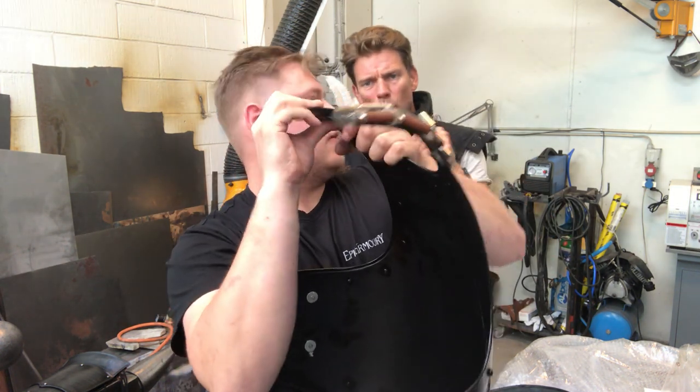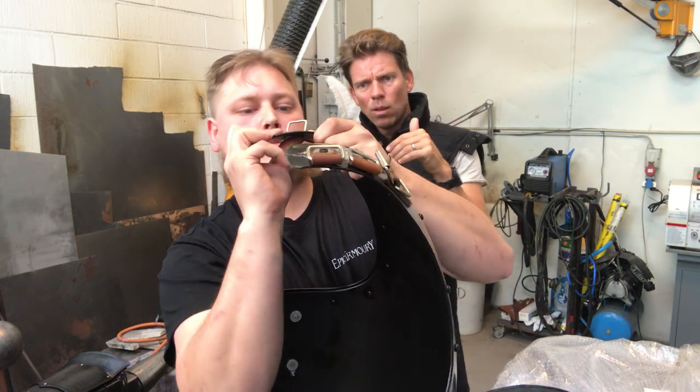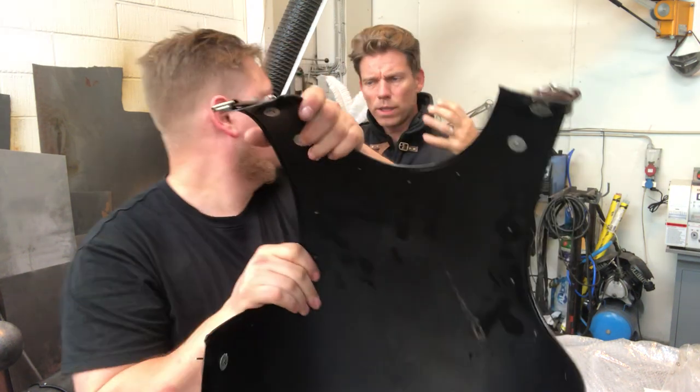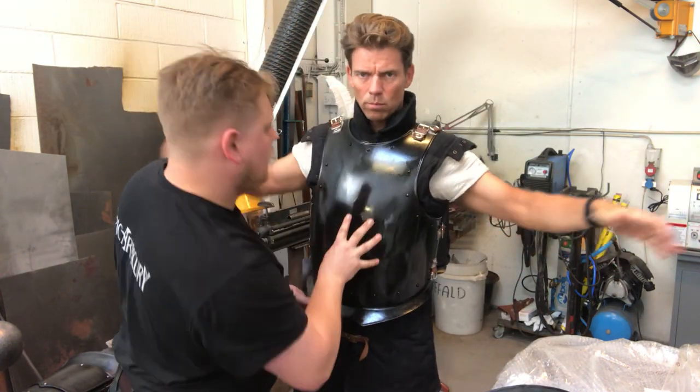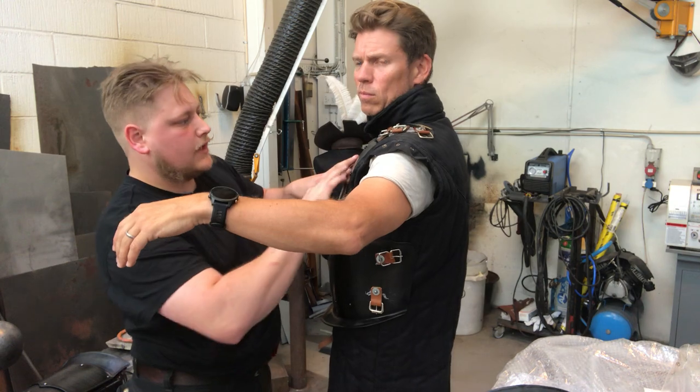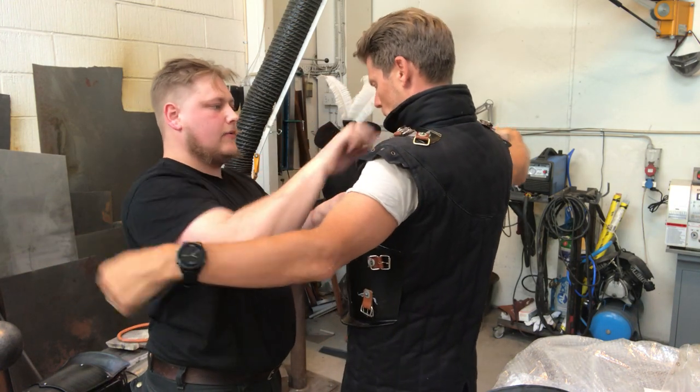This is one millimeter mild steel with curved edges to make it more stiff. Let's try it again — now we have a nice fit that follows his shoulders around and it's going to lay nice on him.